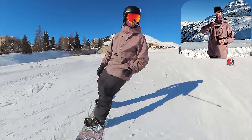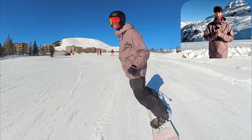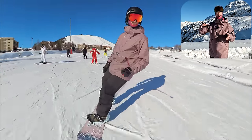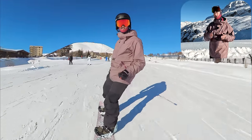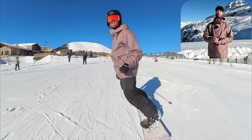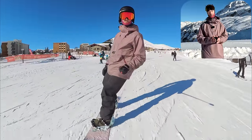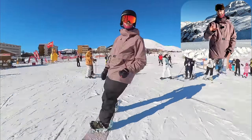Bypassing your hips back and forward over the board is a fundamental movement that makes the board roll from one edge to another. If you can do this you're really going to improve your edge changes, because in every turn — even a really fast turn, a tight turn on a steep slope, or a turn in powder — you always need to pass your center of mass over the board. And if you're someone that struggles on flat slopes, this is the best drill for just learning to rock the board from one edge to another.